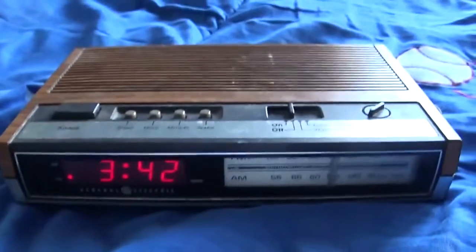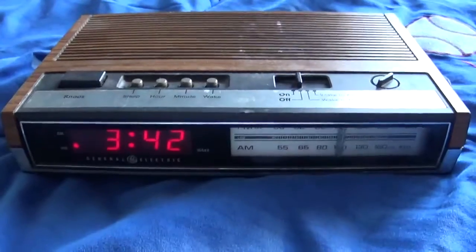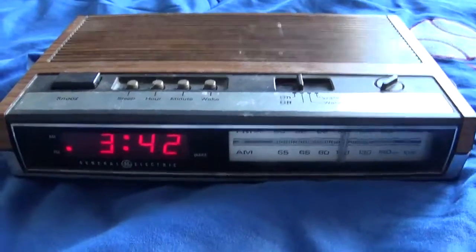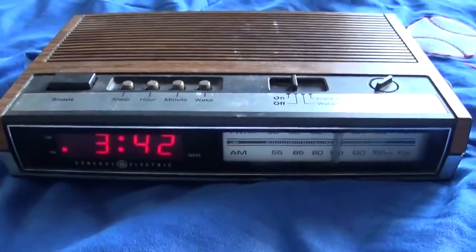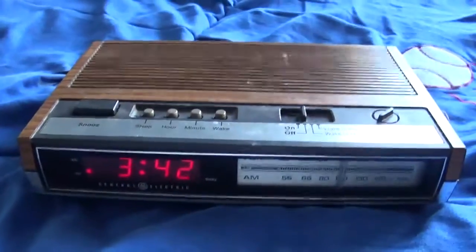I know this was a short review, but I hope you guys enjoyed this review on this vintage General Electric AM-FM clock radio, model 7-4633D. Sorry, I almost couldn't remember. Thanks for watching.